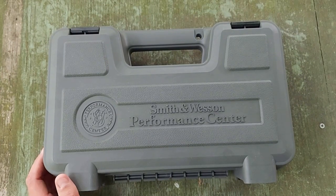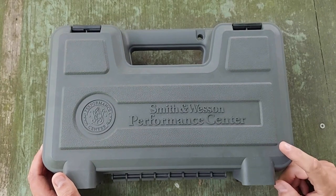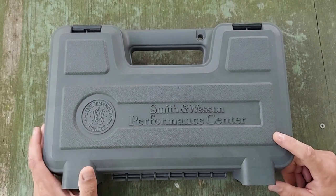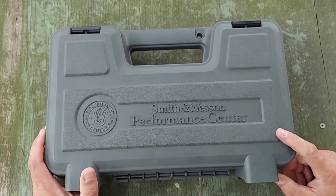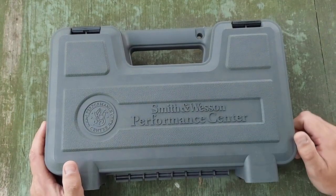Hey guys, welcome back to the Hyde. We've got a Graybox Smith out on the bench today for review. If you've watched the short I posted a few weeks back, kind of an intro into this revolver here, I'm sure you guys have anticipated it. I'm glad to bring it to tabletop. If you know anything about Smith & Wesson revolvers, you know the Graybox means Performance Center.